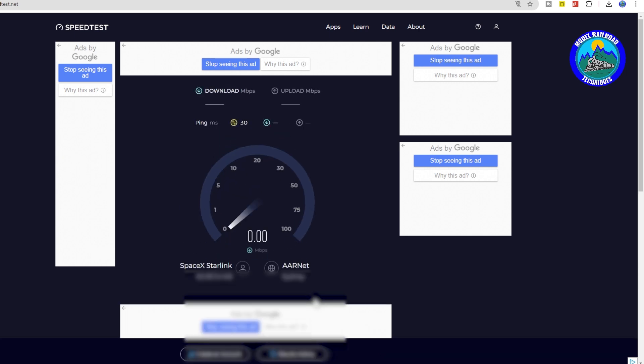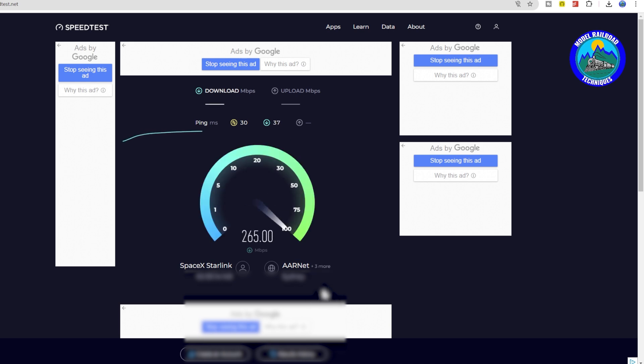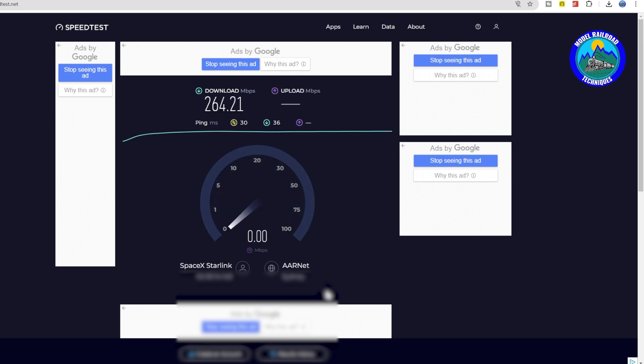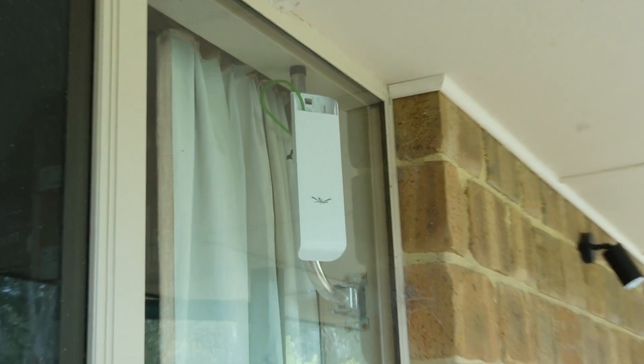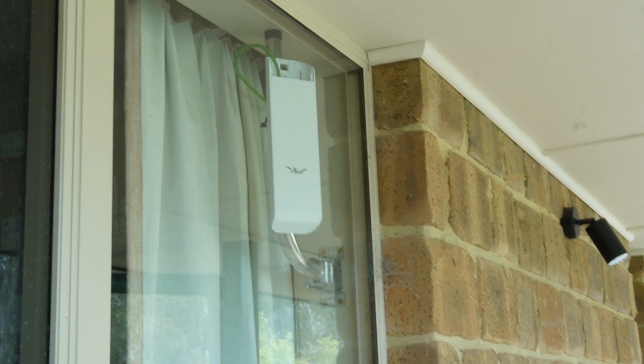Now we're all up and running — a quick test on speedtest.net. The ping in milliseconds is a little higher at 30ms, but this is a Starlink connection so a slightly higher ping is expected. I'm getting 18 to 64 Mbps download and between 17 and 18 Mbps upload. There you have it — you've successfully extended your internet connection using the Ubiquiti M5 Loco antenna from your main dwelling to your outbuilding. You can also add other features like CCTV and security to keep your models safe.